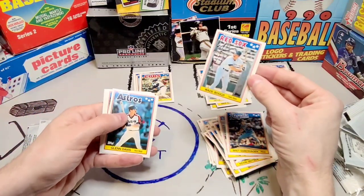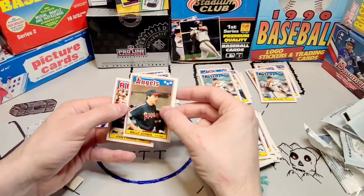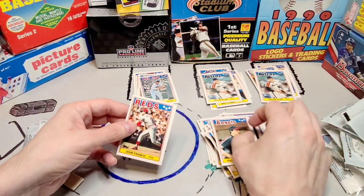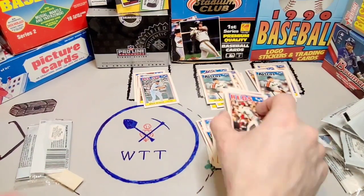Wade Boggs in the batting cage, Glenn Davis, Matt Nokes, Wally Joyner — his hands on his hips, he's disappointed in somebody, probably his children — and John Franco. This is a fun set. I really like these cards.